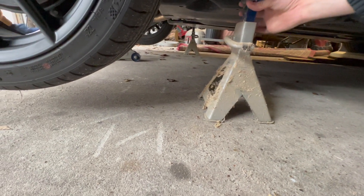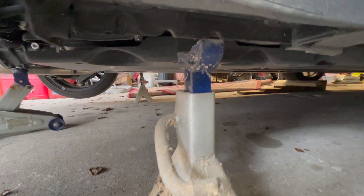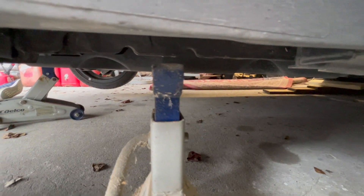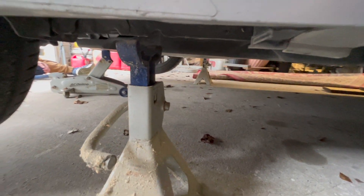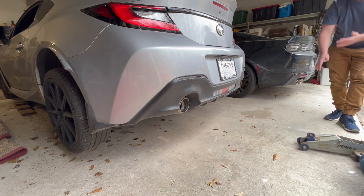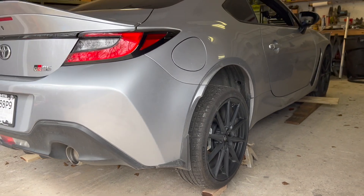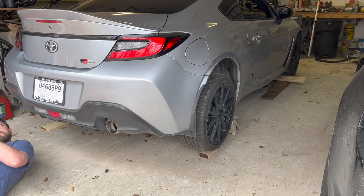Now that we got the car in the air, we went ahead and moved the jack stands into position. As you guys can see, there are these little divots - which again it doesn't show you in the owner's manual, but that's where you need to put them. The car is on the jack stands, so we're going to go ahead and grab the exhaust and get to work.